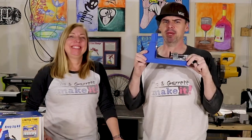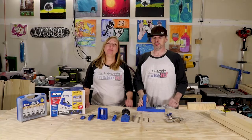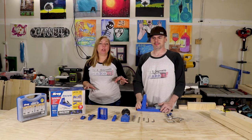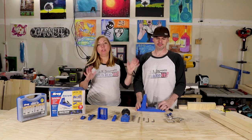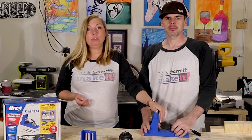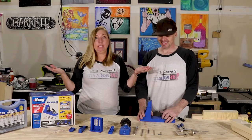Do you believe in magic? I don't believe in magic. I believe in my new best friend the Kreg jig. We've made several pieces of furniture at this point, following plans that we found here and there, and what we found is the best tool to have is this Kreg jig.